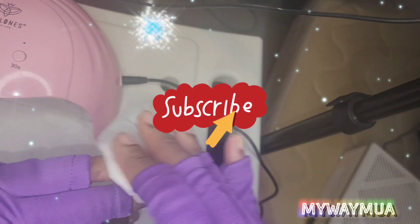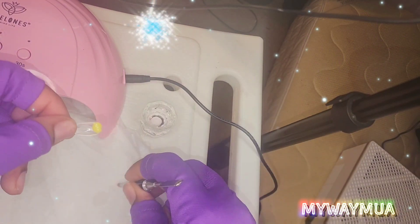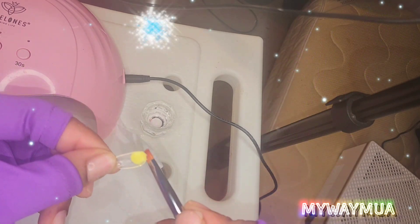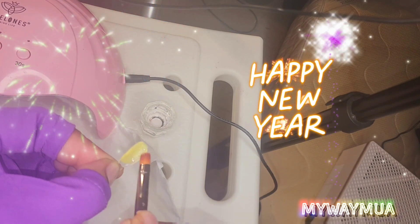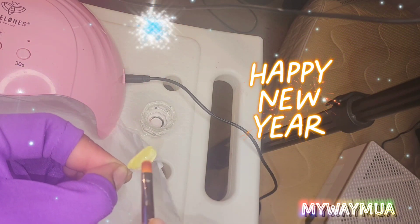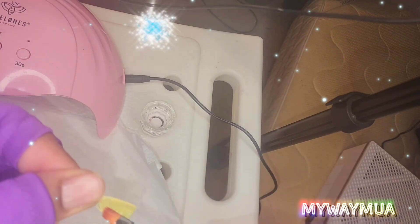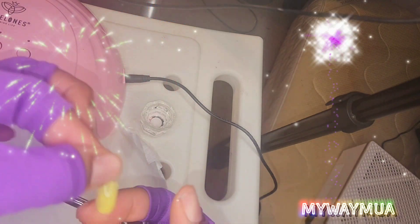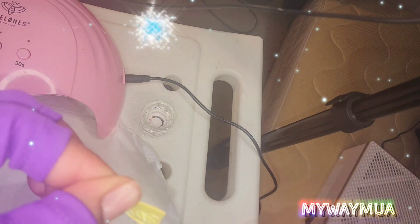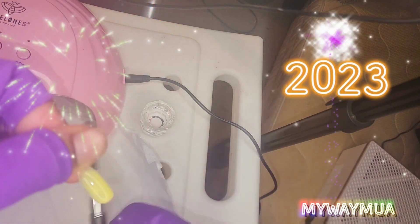Then you take some slip solution or alcohol to wipe away that sticky layer. I got some shorter nail forms since I don't want my nails too long this time. This yellow — I thought it was going to be more of a neon yellow because that's what it said online, but it's really light and I didn't care for it, which is why I didn't do all my nails this color. My son's favorite color is yellow so he begged me to do yellow anyway.